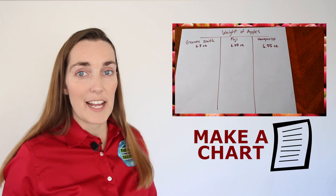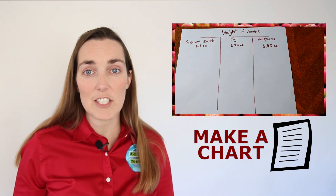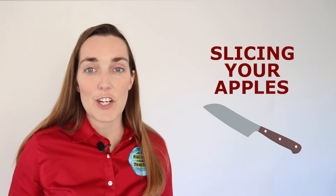While you're doing this Math Activity Thursday, you might decide to use the measurements and make a chart. Making charts are great ideas for showing your kids how math works and also it deals a lot with science. So once you've weighed your apples and seen how much you want to compare, it's time to start slicing them.